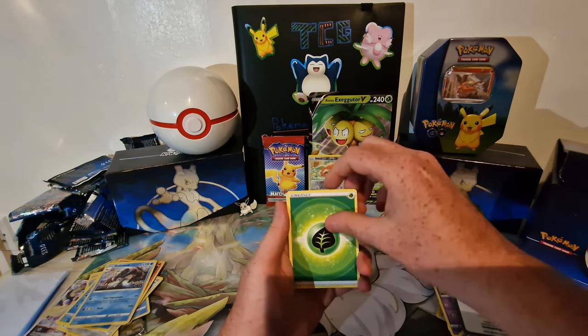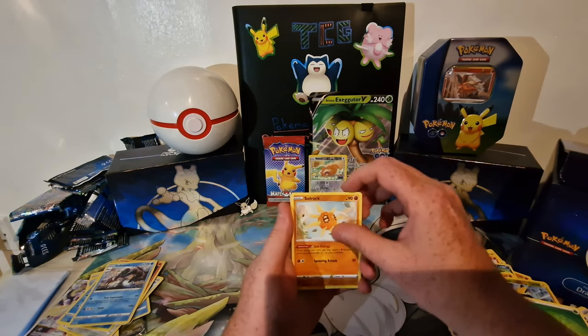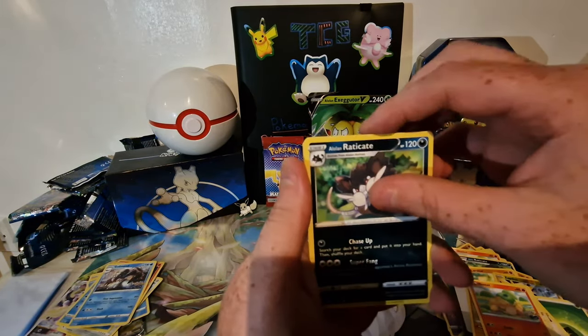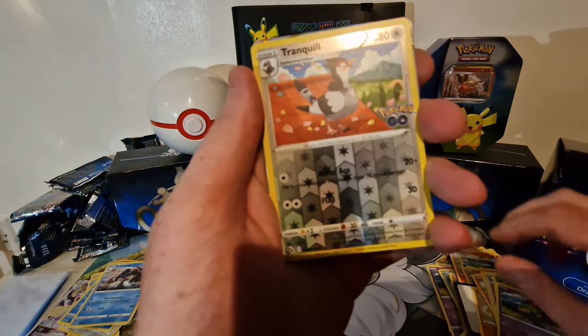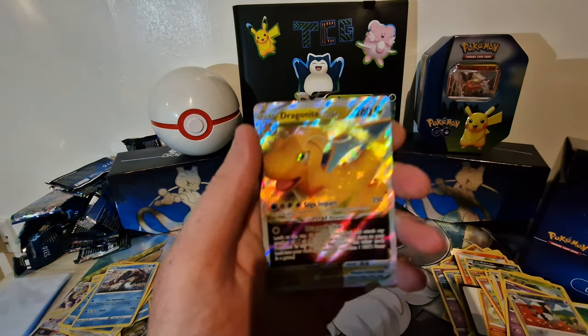Start off with a leaf energy — shout out to him — Solarock, Spark, Chansey, Numeral, reverse Tranquil, Bulbasaur, Natu, and we finish on a Dragonite V-Star!